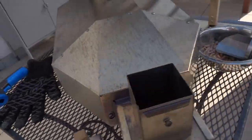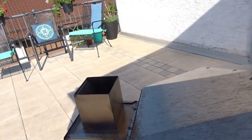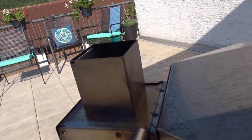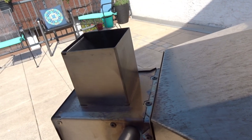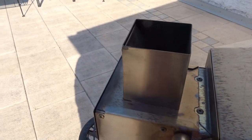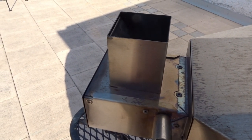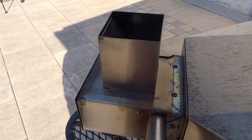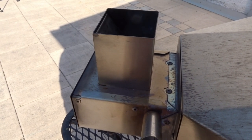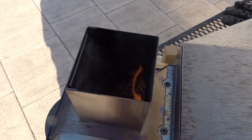Let me show you here. So here it is — I'm going to use a torch, right there through the hole. Just let it ride for a little bit, let the air flow go through it. You can see the flame starting to come out there.